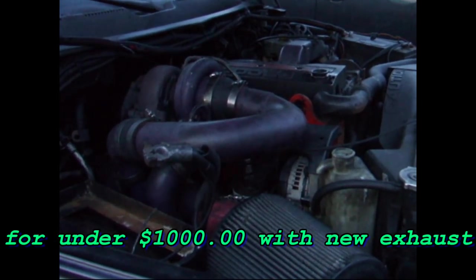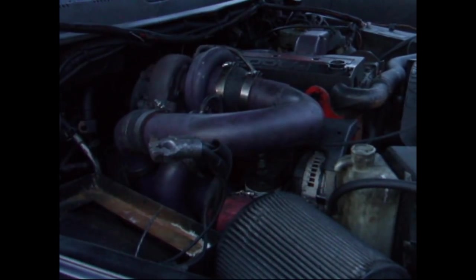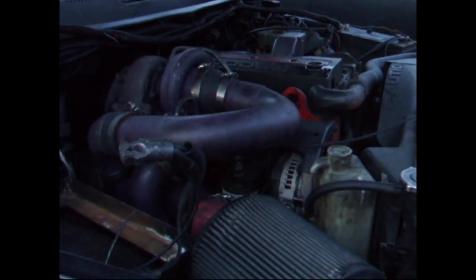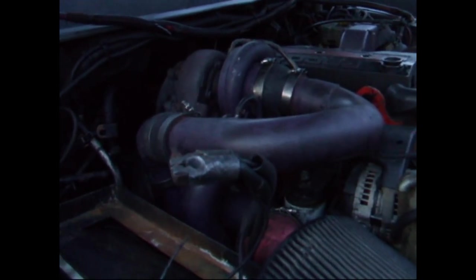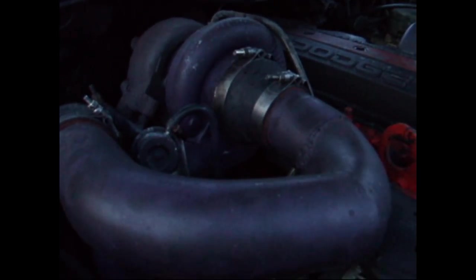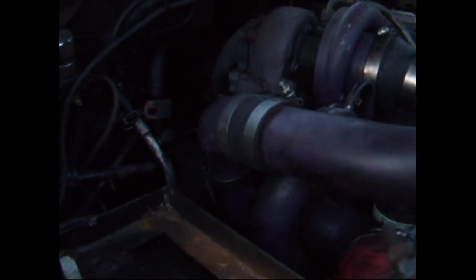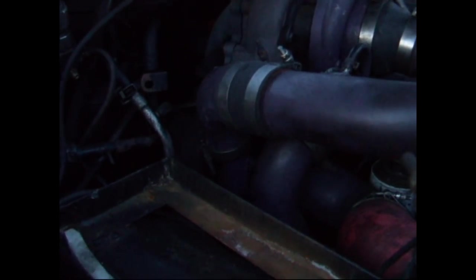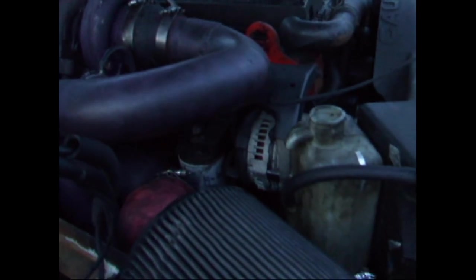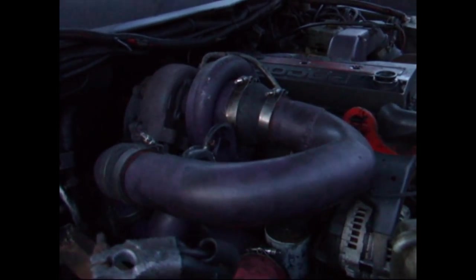Good morning. Today I'm going to explain how you can put a twin turbo setup — or compound turbo as correctly called — on your Dodge Cummins with new exhaust for under $1,000. This is what I did. I used my stock turbo as my upper first and I bought a cheap Chinese knockoff turbo that I used secondly. This setup has 150,000 miles on it and one of the turbos is going bad.